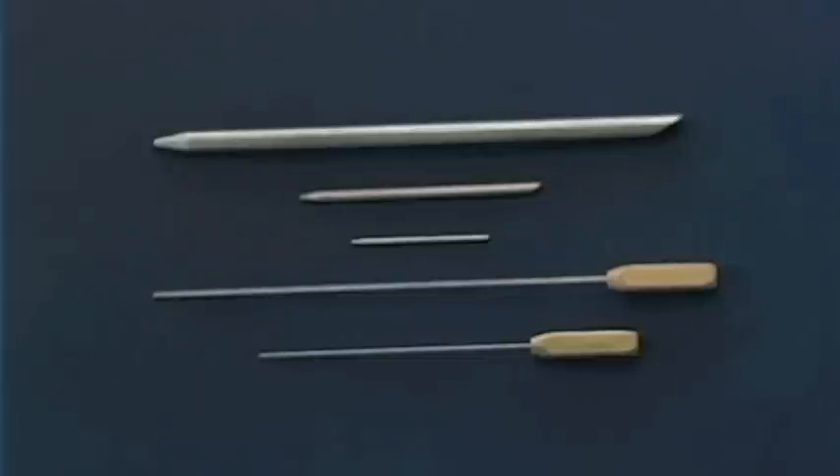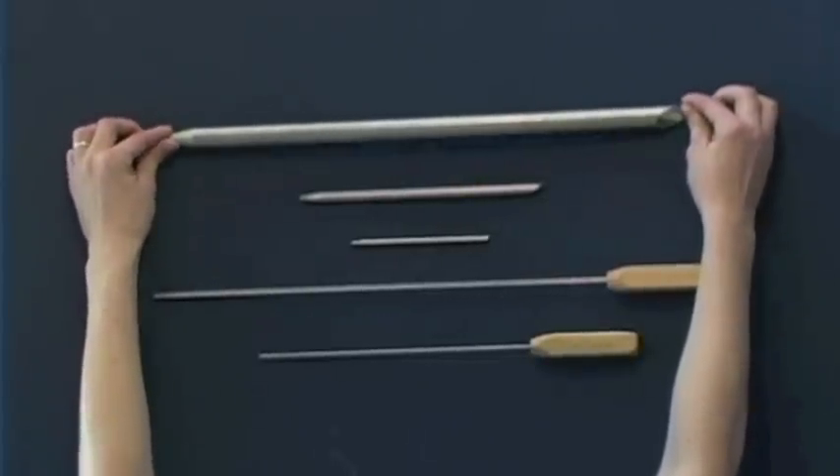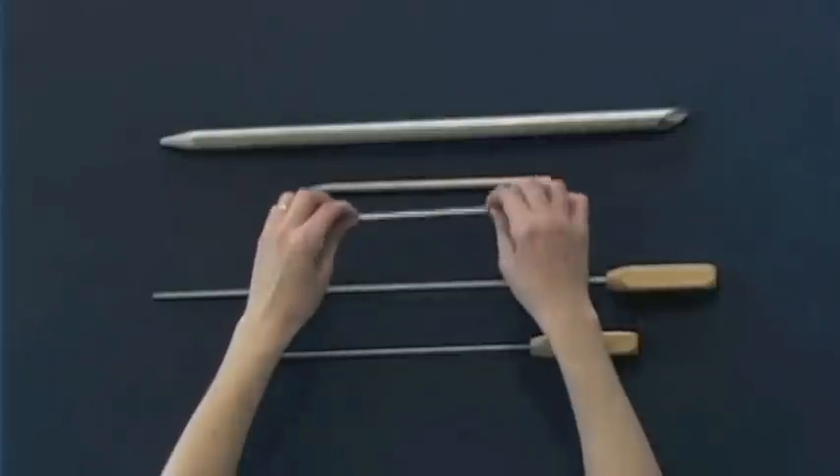On the top you will see fids. Fids are what we use to splice rope and they come in all different sizes. This is a 1 inch fid. This is a ½ inch fid. And this is a ¼ inch fid.